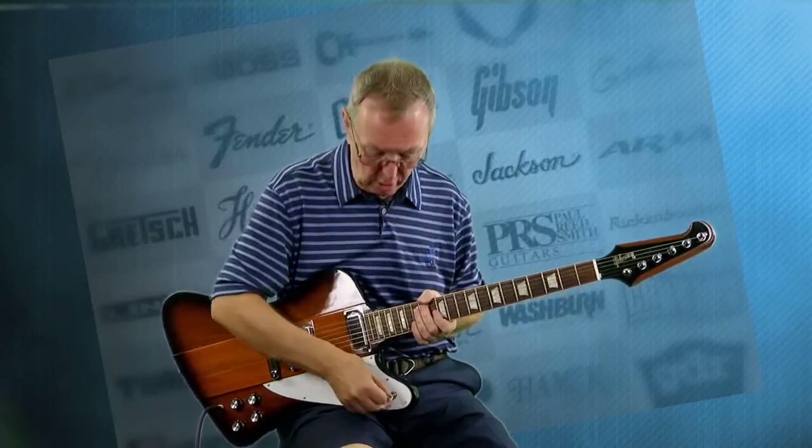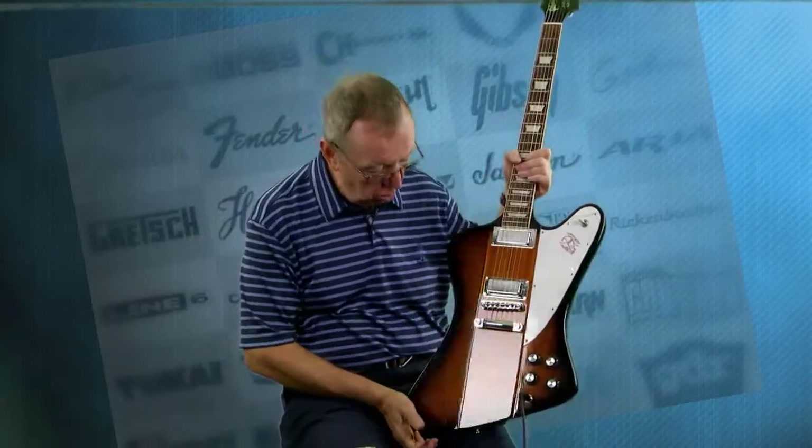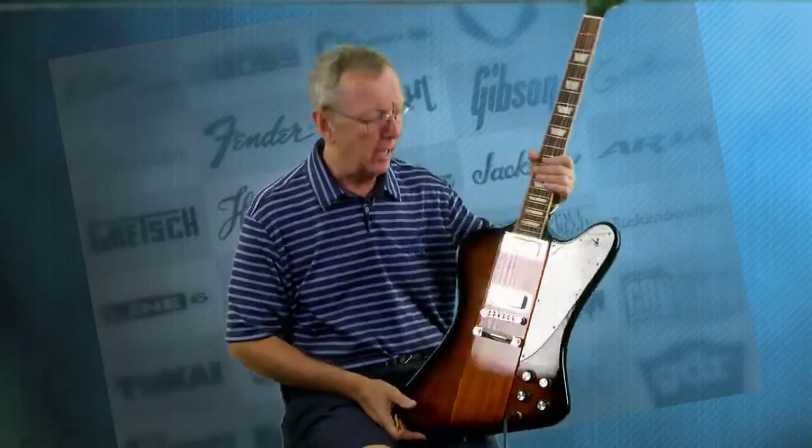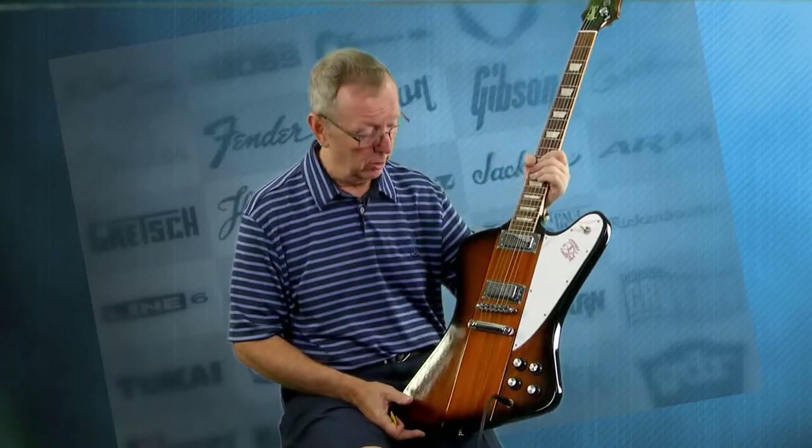I could do this all day long, but I'll stop. Anyway, you get this unbelievably beautiful, cool guitar. They're not heavy — this one weighs 7 pounds 10 ounces. It's not like hauling around a Les Paul. I just love this. If I was playing electric guitar every week, I'd probably have to have one of these.